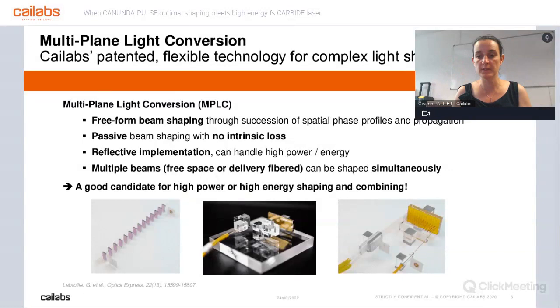This system enables very high control over both the intensity profile and the phase profile. It is extremely important to compare the technology with other competitive beam shaping technologies. It enables a very broad range of shapes — nearly any shape you want. It is passive and reflective, so it handles high power and high energy. Moreover, we can handle multiple beams at the input and multiple beams at the output of the system, being free space or fibered.